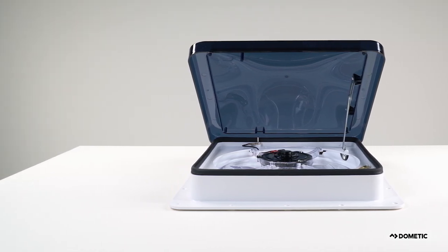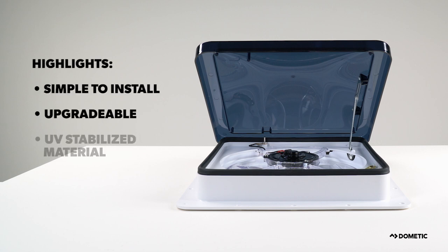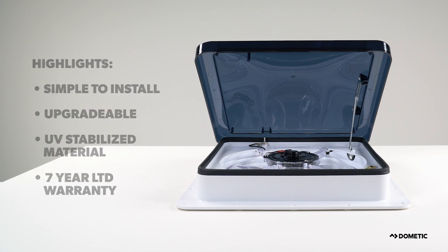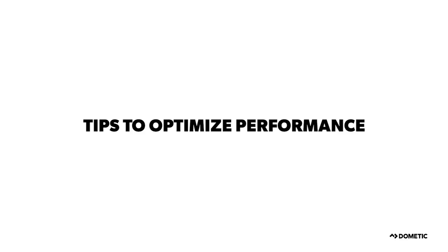We created a full line of Dometic Fantastic Vent products. These industry-leading fans are simple to install, upgradeable, built using UV-stabilized materials, and come with a warranty. All Dometic Fantastic Vents are assembled in the USA. Proper operation of your Dometic Fantastic Vent will ensure years of trouble-free use.